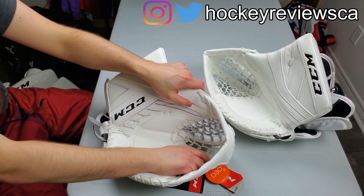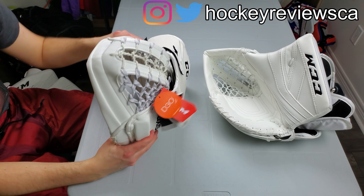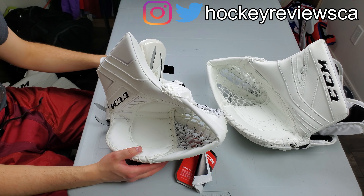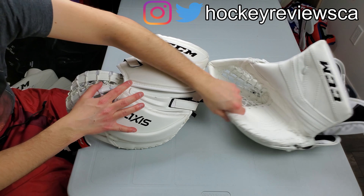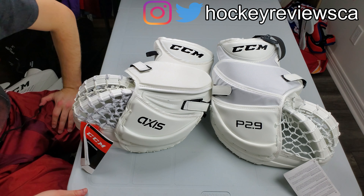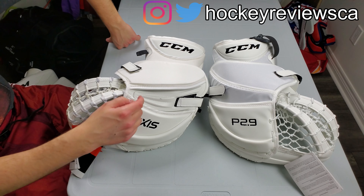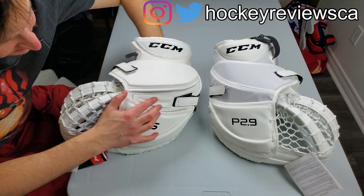My only concern is something I've had with CCM gloves in the past — the Game Ready Palm. I don't think they call it Game Ready anymore, but I have little tags on the inside and the padding on the glove just wasn't enough. I can kind of feel all these little breaks in the palm, and I question how good the Game Ready is going to be in an actual game, especially if you're an adult or facing harder shots.